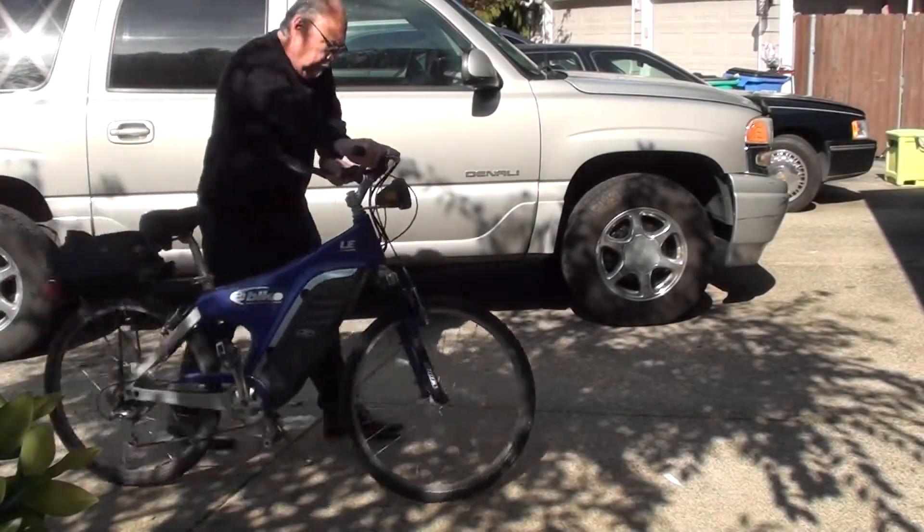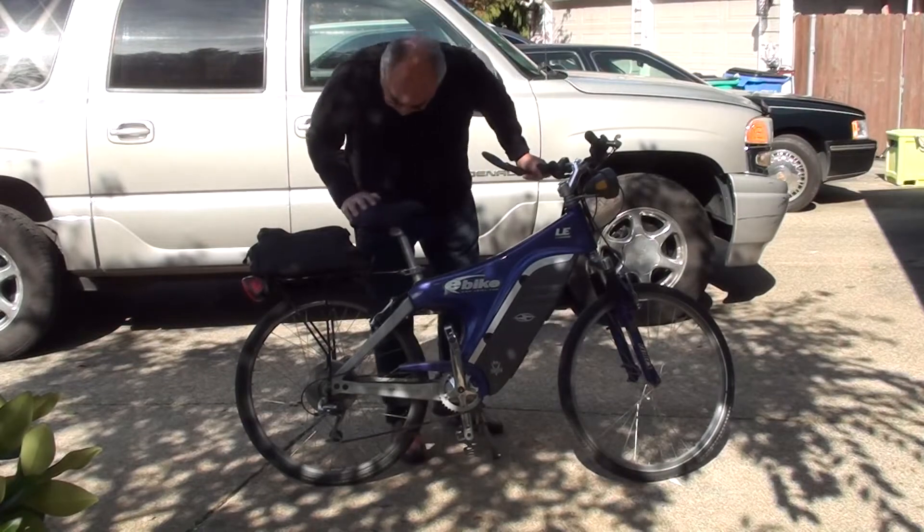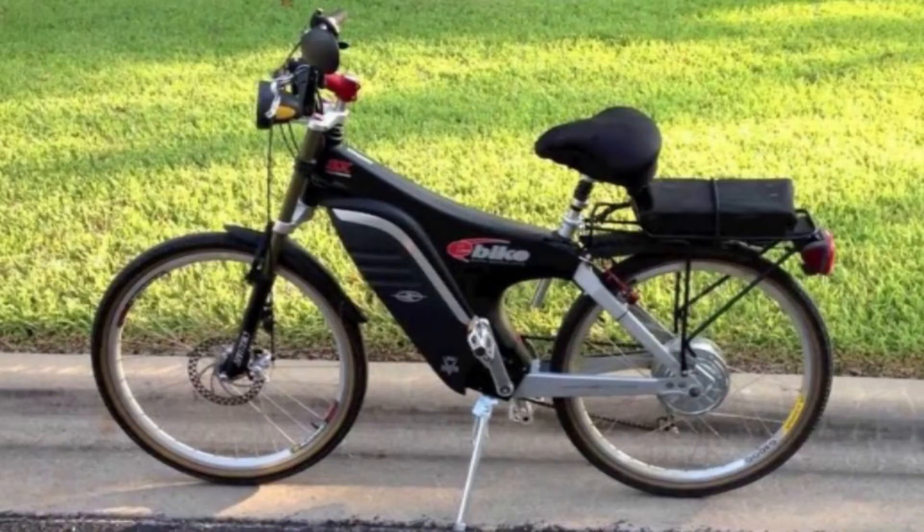Wow, isn't this a great looking bike? Do you know what this is? Do you know what kind of bike this is? In 1997, Lee Isla Coca formed EV Global as a Southern California company to start designing and marketing electric vehicles. The EVG bike, or the e-bike, which began to be sold in 1999.